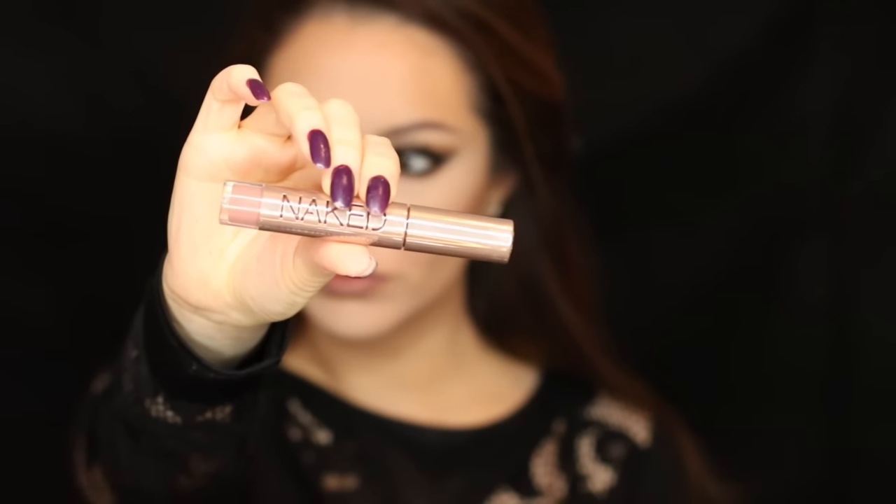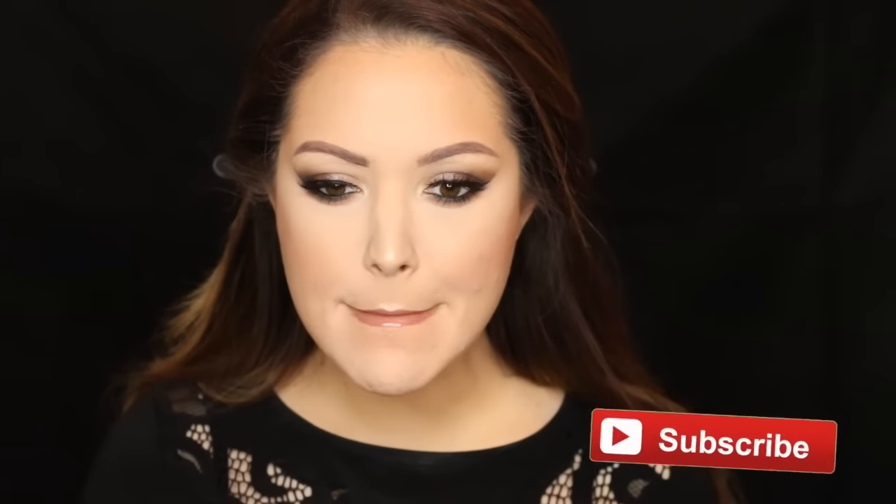Moving on to lips — I'm taking the Urban Decay 24/7 lip liner in 'Lyre' all over the lips as a base, then topping it off with Urban Decay gloss in 'Nuna' to complete the whole look. I really hope you guys enjoyed this tutorial! Thanks so much for all the continued love and support — don't forget to subscribe if you're new and hit that like button. See you in the next one, bye!